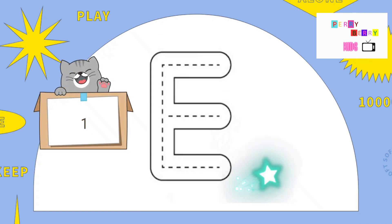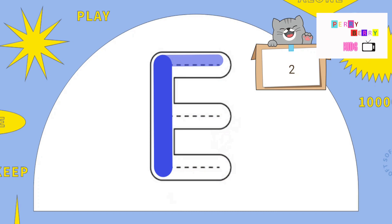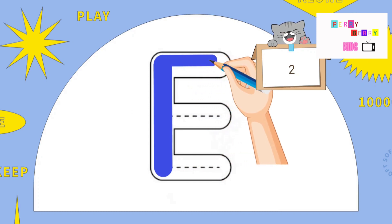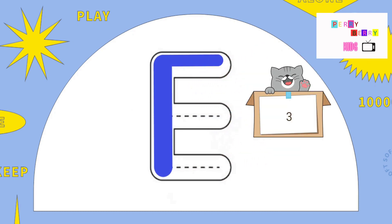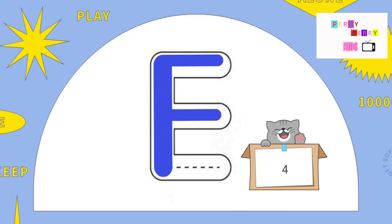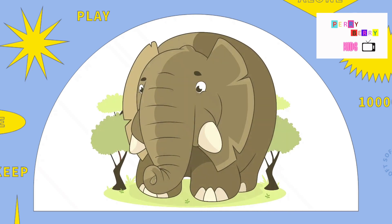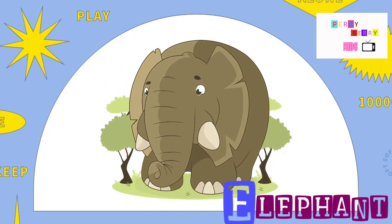E. Pull down, across at the top, across at the middle, and across at the bottom. Here it is, the letter E. E is for Elephant.